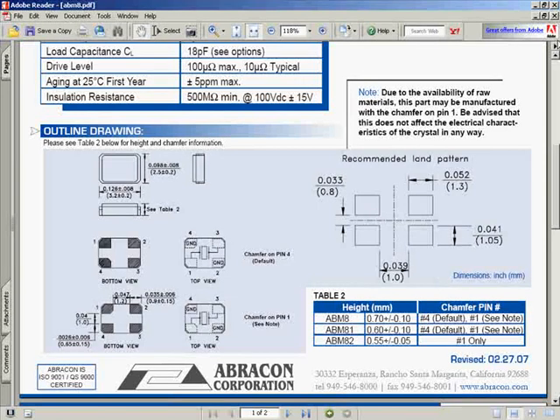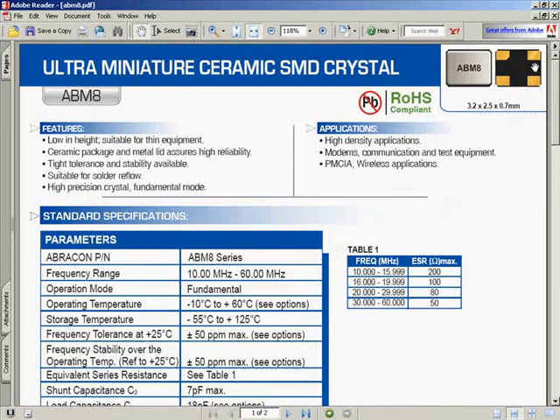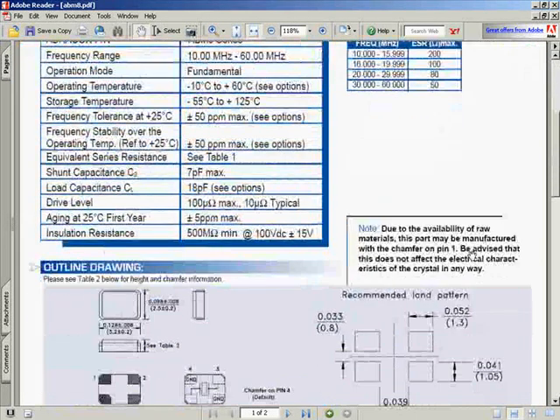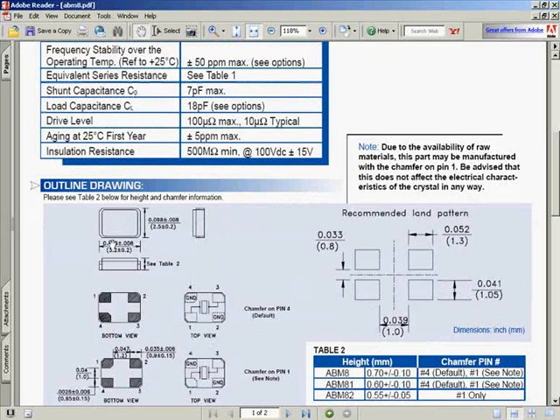The footprint we're going to start with is for the ABM-8 crystal — the very tiny crystal on your current development board. There is no footprint for it in your libraries, so that's what we're going to make. Looking at the datasheet, at the bottom there's an outline drawing showing the actual package and where the pads are for surface mount. It shows the electrical connections inside, and this is a top view versus bottom view, which is why everything flips. There are two grounds and two crystal connections, so make sure your schematic symbol has four pins.